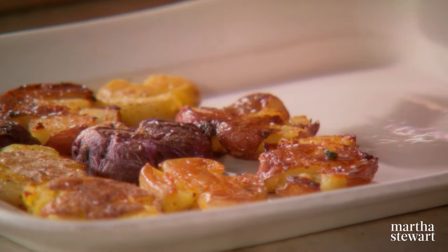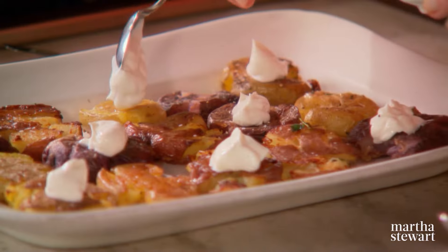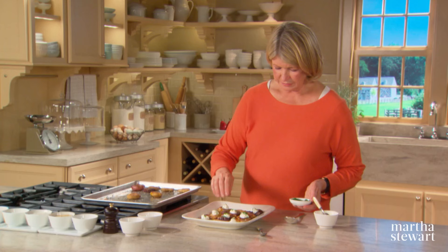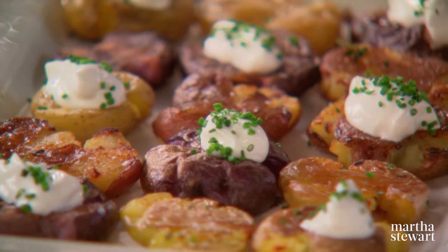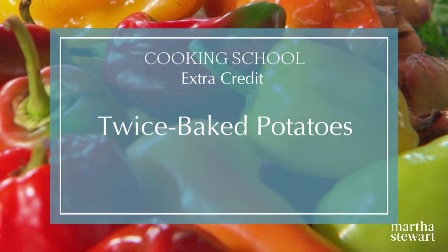You can serve these plain, or if you like, with a dollop of sour cream and a sprinkle of chopped chive. Now that is a pretty platter of smashed potatoes. They'd be great to serve at a party — an inexpensive hors d'oeuvre — or with a roast or a steak. Anything you choose. Thank you so much for watching, and I hope you'll join me on the next episode of Cooking School.